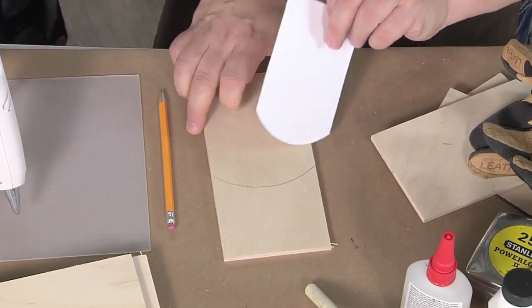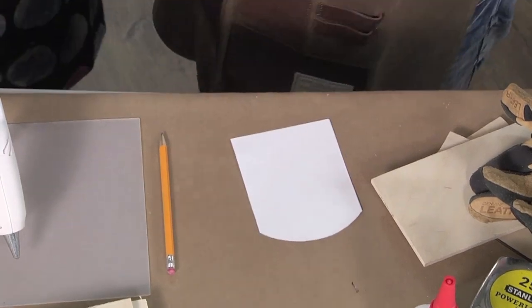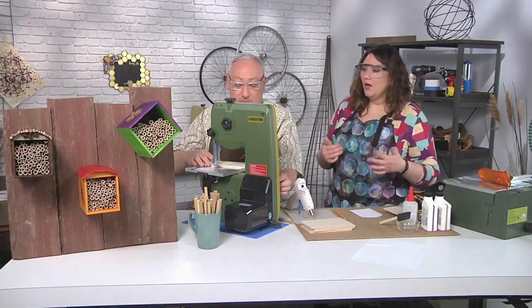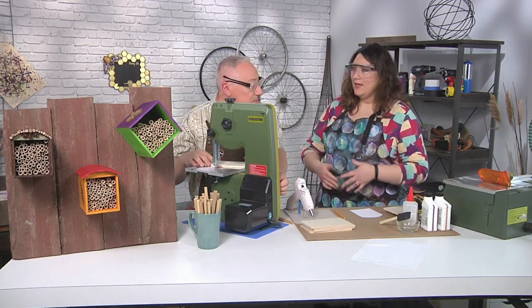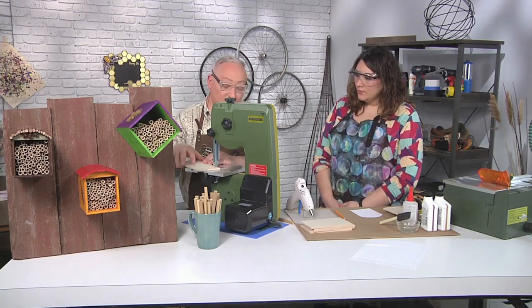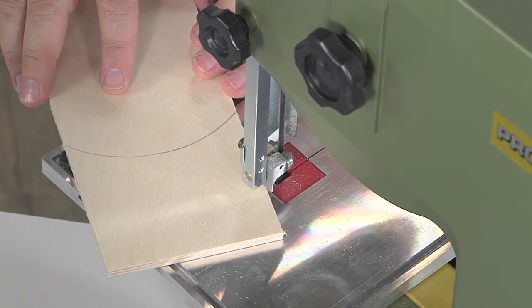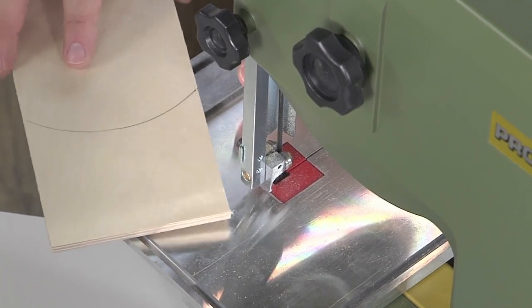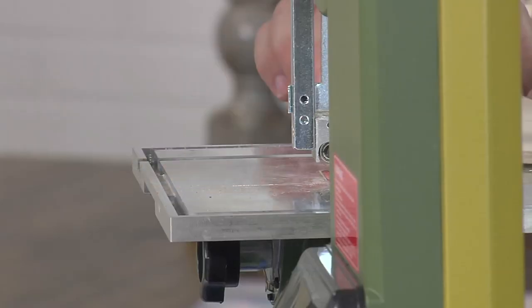Measure twice, cut once. But I also think if you're so worried about wasted materials, in my experience I often make a huge mistake and end up wasting more materials. I've lowered this guide already so it's just above the wood. This is a band saw — the blade is a big loop. If I didn't lower that, this could bounce. Now it hits that; it won't bounce.